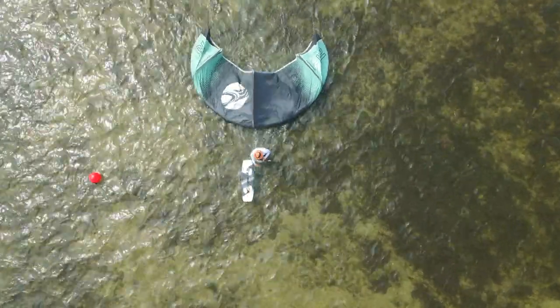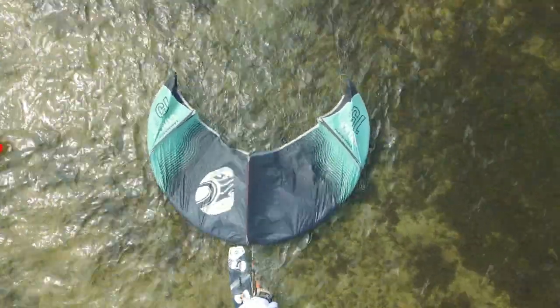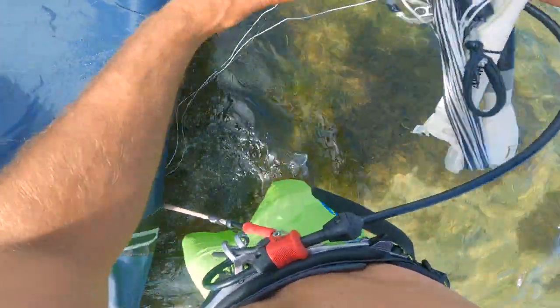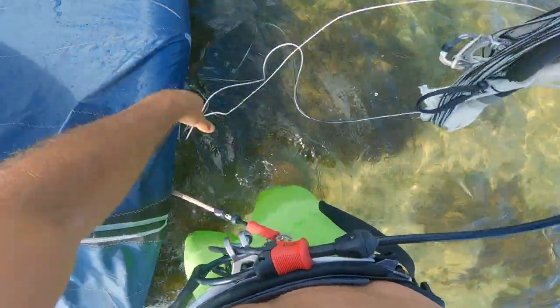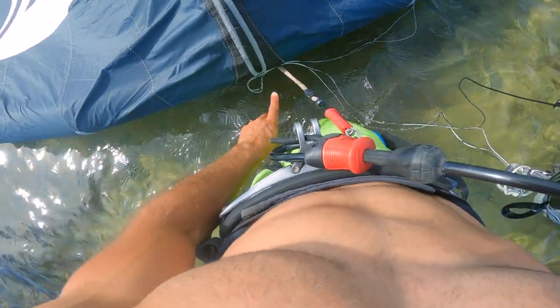From here I'm gonna unravel all the lines off the bar and let them drift underneath the kite downwind while I walk upwind. While unraveling the lines off the bar, be sure not to let the lines get bunched up where the leash meets the leading edge.